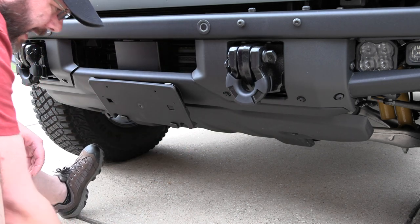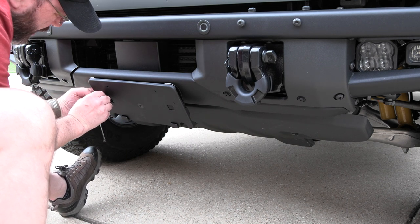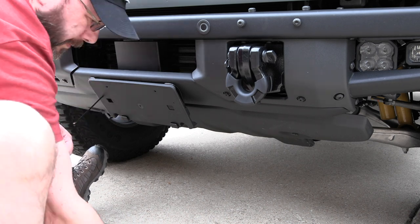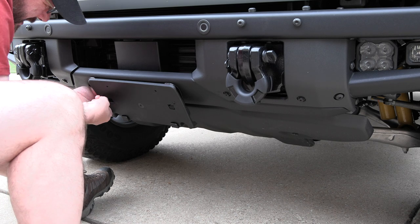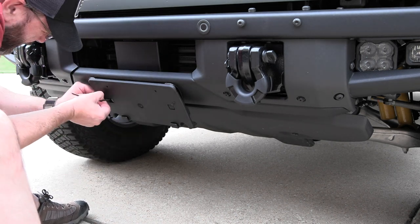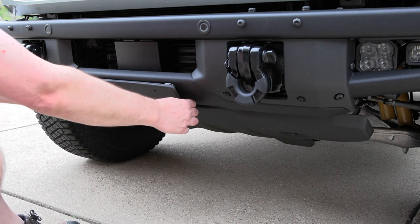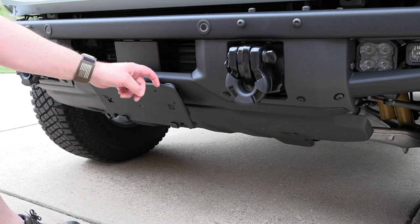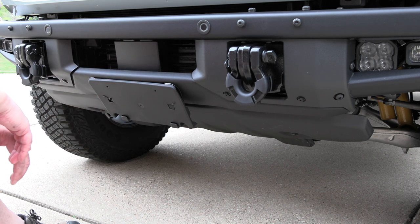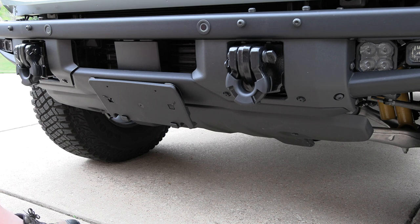That is in there nice and tight. We're just going to go ahead and add these zip strips to make sure we've got any additional vibration control. That is nice and solid — I don't think that is going to go anywhere. Pop our front license plate on there when it comes in and we are good to go. Simple, do-it-yourself, do-it-at-home front license plate holder. Let me get a nice close-up of what that looks like all in black and we'll call this video a wrap.